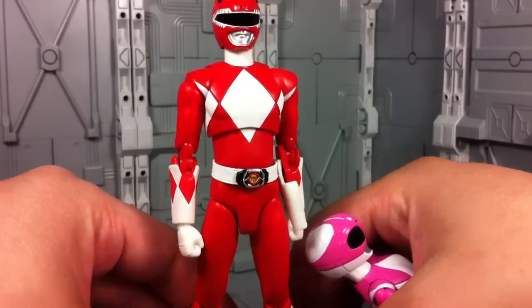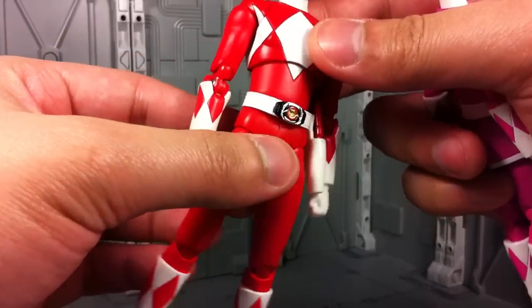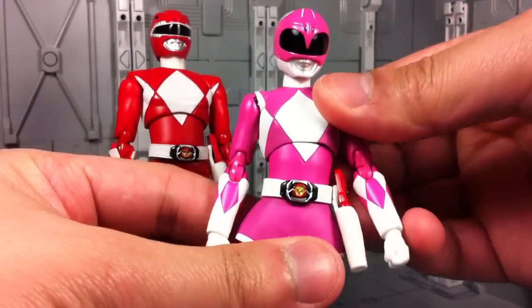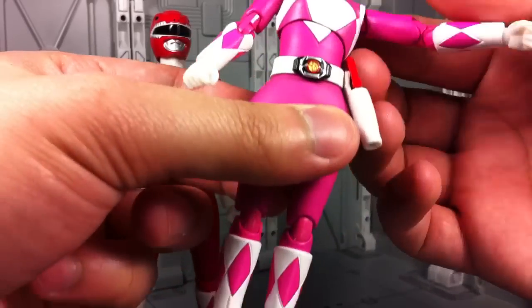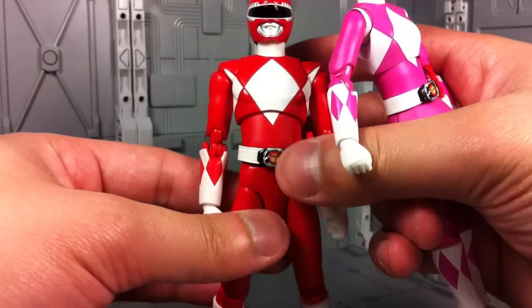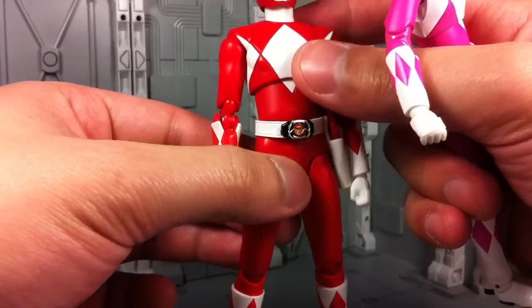The Red Ranger also had a pretty terrible torso crunch — or upper chest crunch — where he couldn't really bend forward; most of the bend was happening at the waist. With the Pink Ranger, she can actually go forward. She has a full range of movement in that ab crunch. I also found that her belt is really tight and form-fitting, and a lot nicer. Unlike the Red Ranger, where it was kinda loose and you always saw that little break in the gap, which was always a little disappointing.